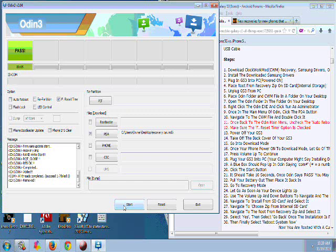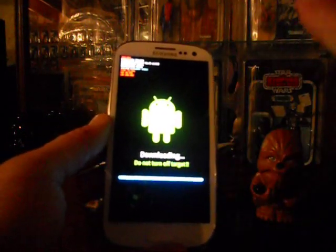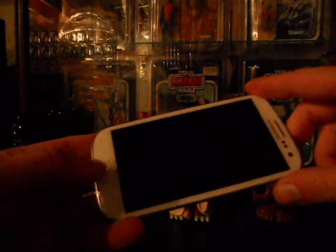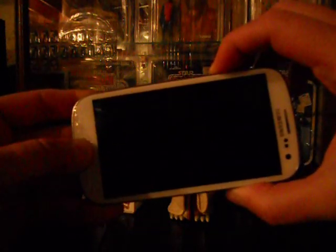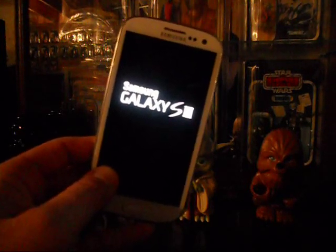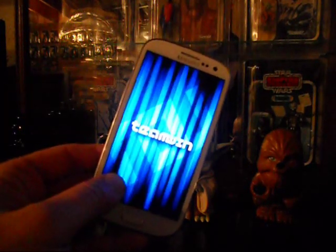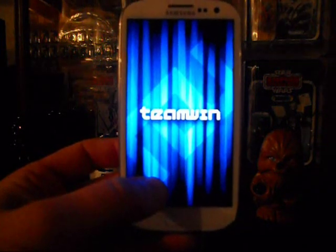Once we are at PASS, unplug your phone and pull the battery out. Now we put the phone into recovery mode: pop the battery back in, and this time hold the Home button and Power button but do Volume Up instead. If you screw up, just pull the battery back out. This screen should show up — Team Win Recovery.